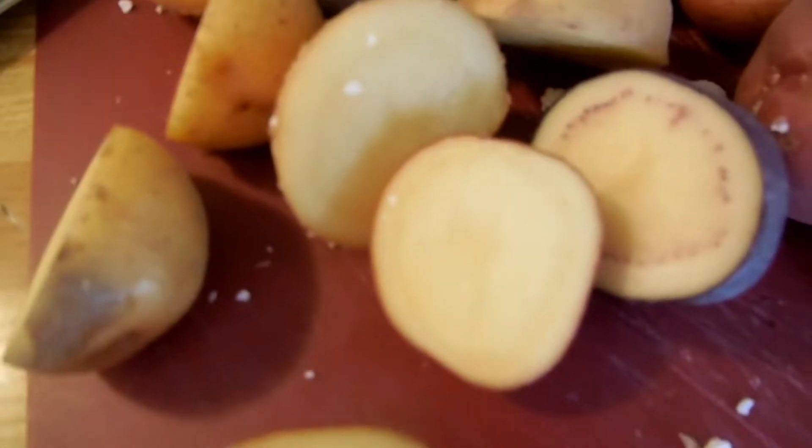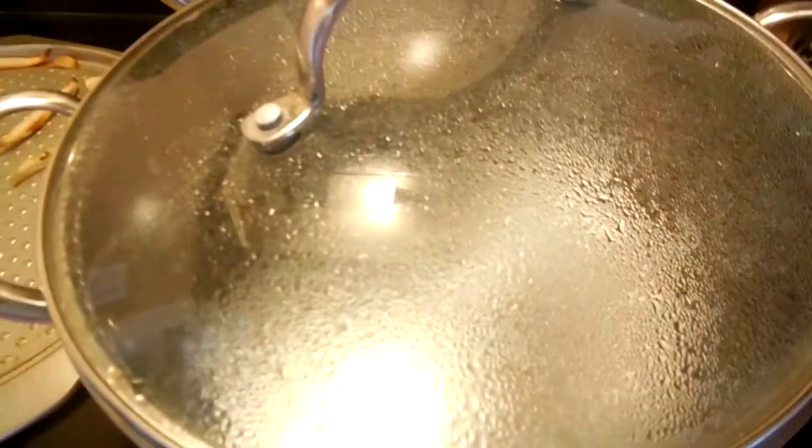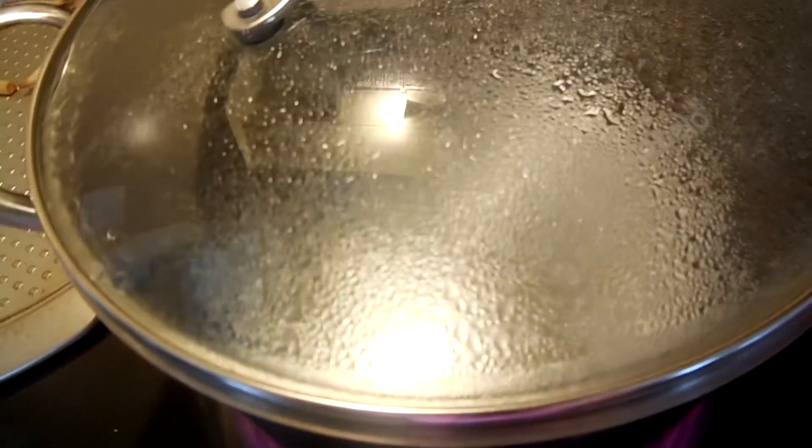Hi, welcome to Super Serious Cooking. This week we're going to look at potatoes that are different colors, relatively cut in half, and cauliflower that we may or may not have already washed. And a pot of water, maybe.